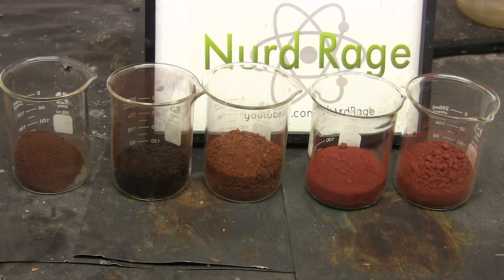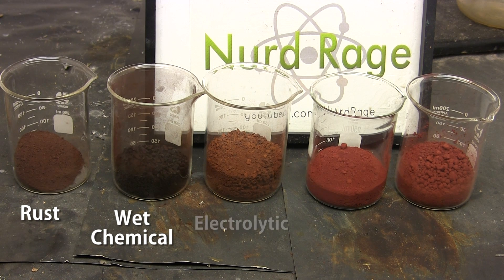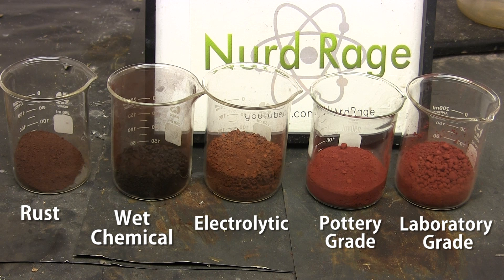Here we have various sources of iron oxides. Starting from the left we have rust made from steel wool, wet chemical iron oxide made from a solution of iron chloride salts, and electrolytic iron oxide made by electrolysis of iron nails in a saltwater solution. For comparison I've also included pottery grade iron oxide that can be easily bought online as a pigment for pottery use, and laboratory grade iron oxide which is extremely pure and used for scientific research.